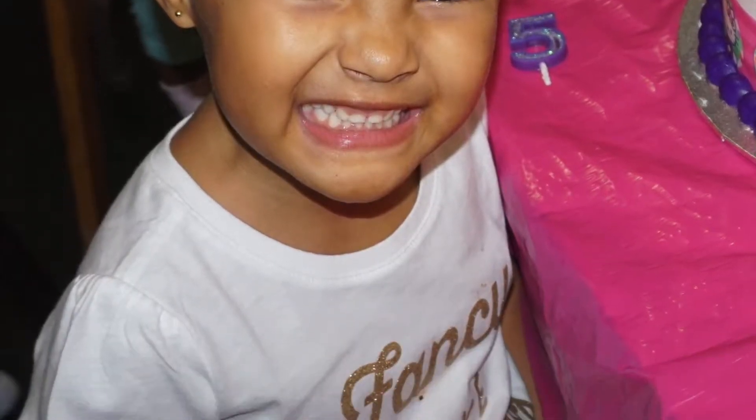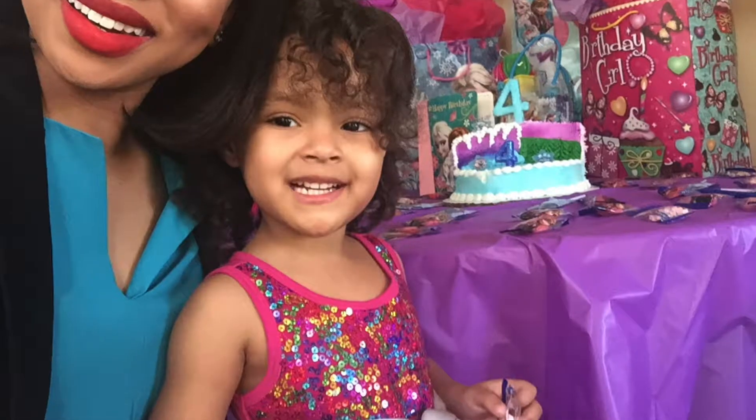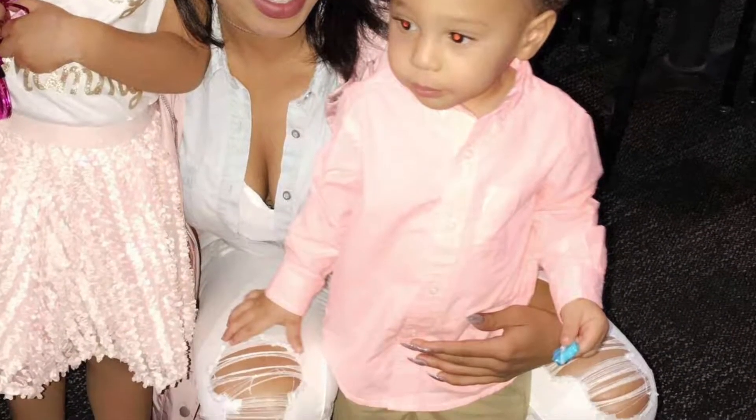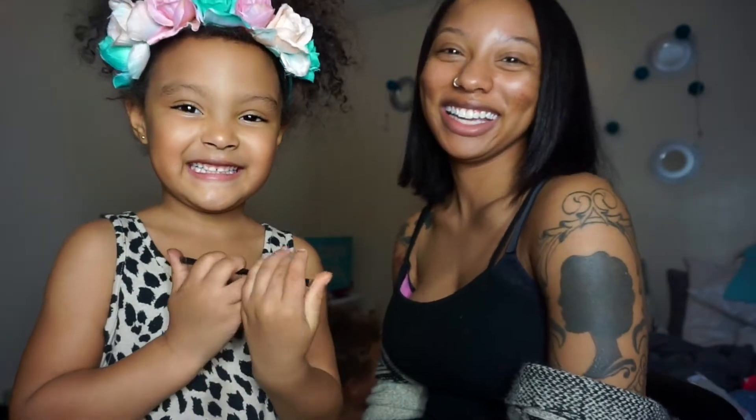Thank you very much. Welcome to Daughter's Makeup Channel. So what are we going to be doing today? We're going to be putting on this. What is that? It's a makeup pencil thing. Let's begin.